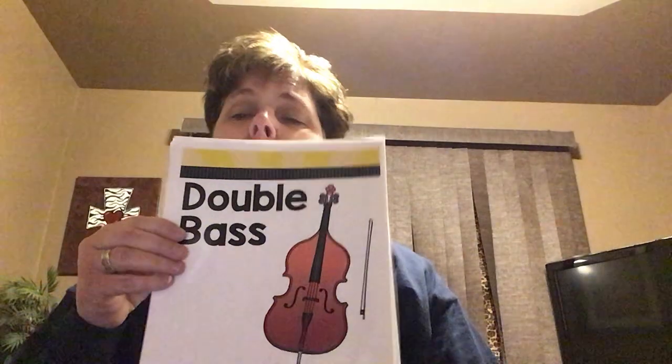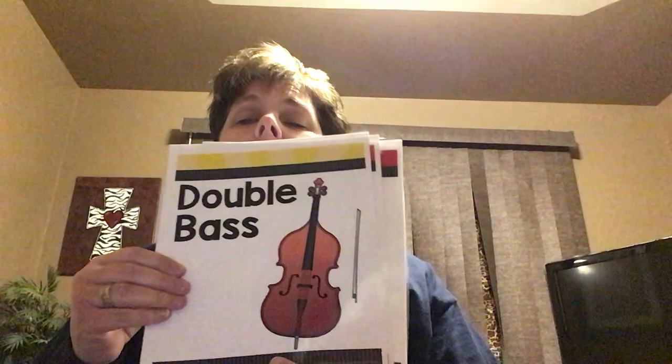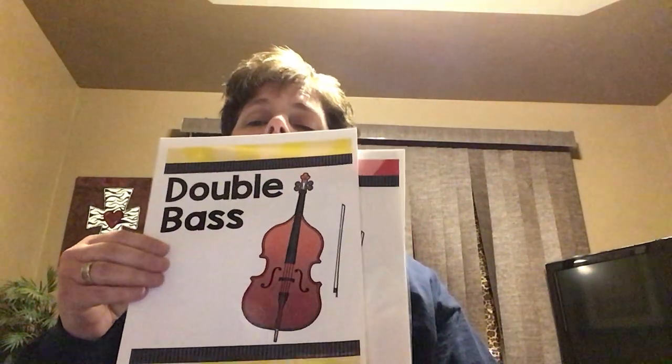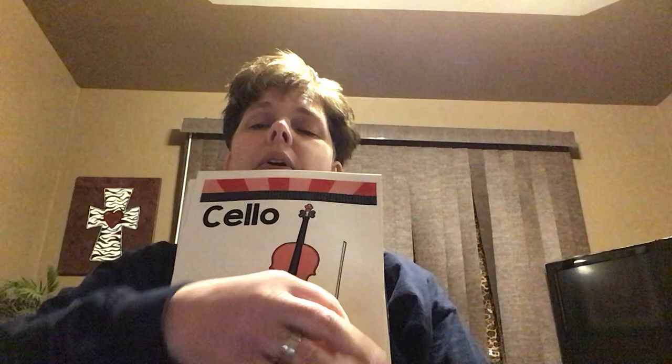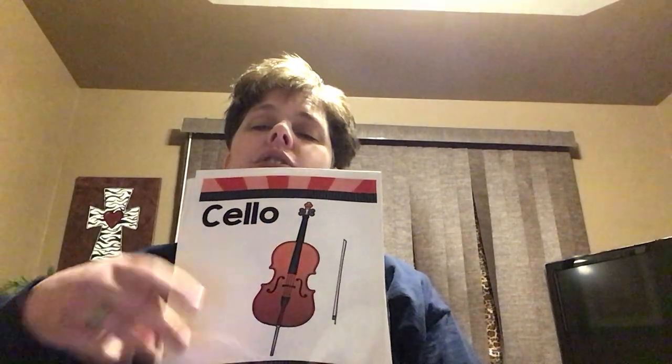This here is the double bass — the biggest of the stringed instruments. You have to stand to play it and it's very low-sounding. It's one of my favorites. The next one is the cello. There's a little peg down here that sits on the floor, and you sit to play the cello, putting it between your legs and using the bow over the strings. With string instruments, you can either bow them or do what's called a pizzicato, where you pick the strings.